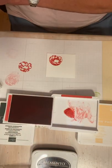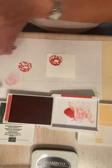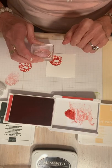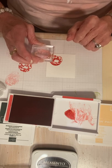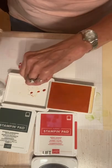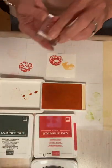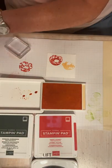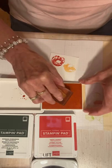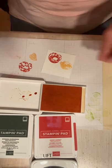Now I'm going to stamp the other tulip. I'm deciding whether to use the same color or Pale Papaya — I'll change it up and use Pale Papaya. So I stamp the darker image first, clean the stamp, then stamp the second lighter image. I inked that up, stamped it off first, lined it up, and stamped it. It came out really light but I like it, so I'm going with it.